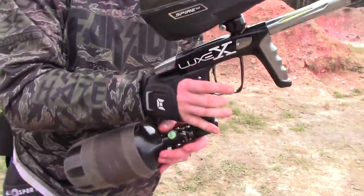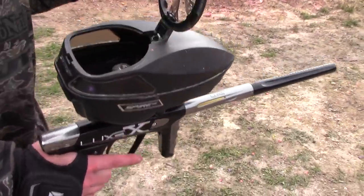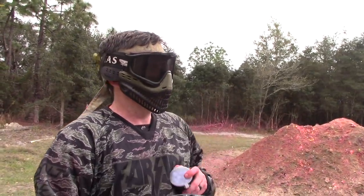Right away, super smooth. No issues whatsoever. There is sand everywhere, so it might not be as accurate as it will be when you own one and it's clean, but let's shoot it some more.